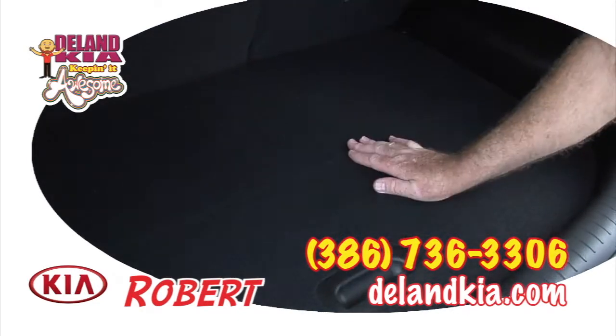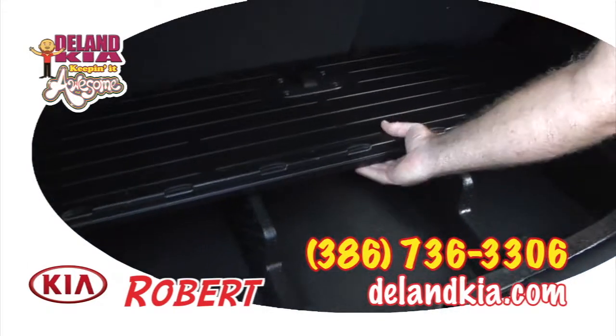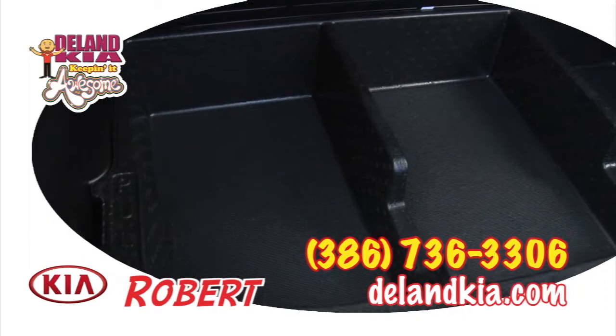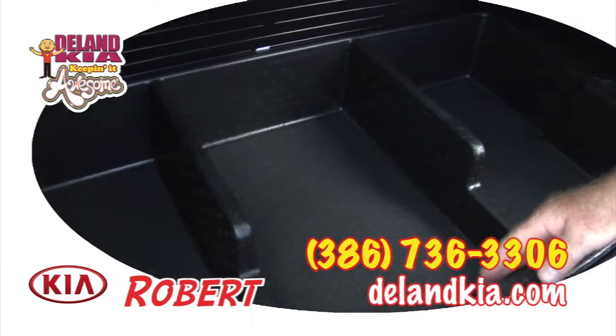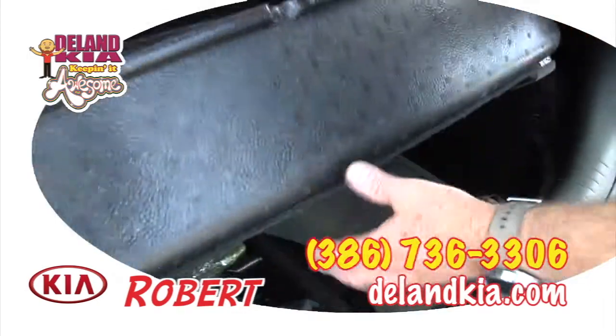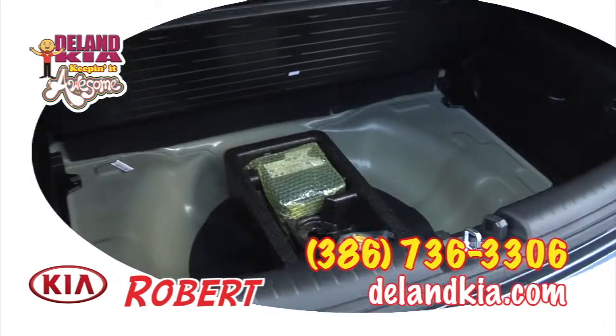And down below, you have your top cargo cover, which is very flexible — it folds up and out of the way, revealing a sectional storage space, which is very convenient to keep items nice and organized.